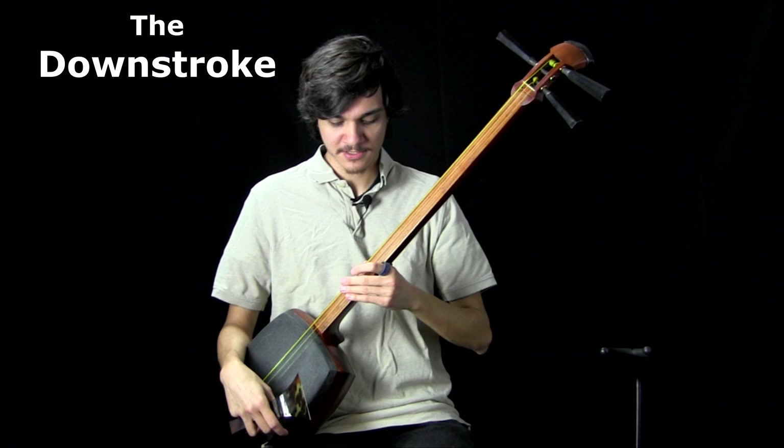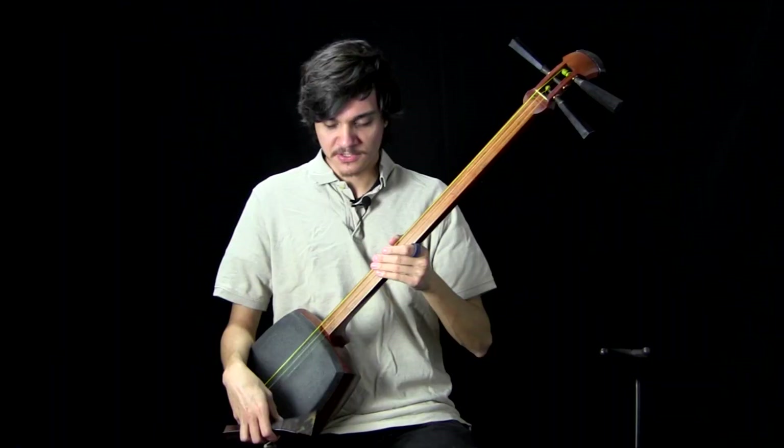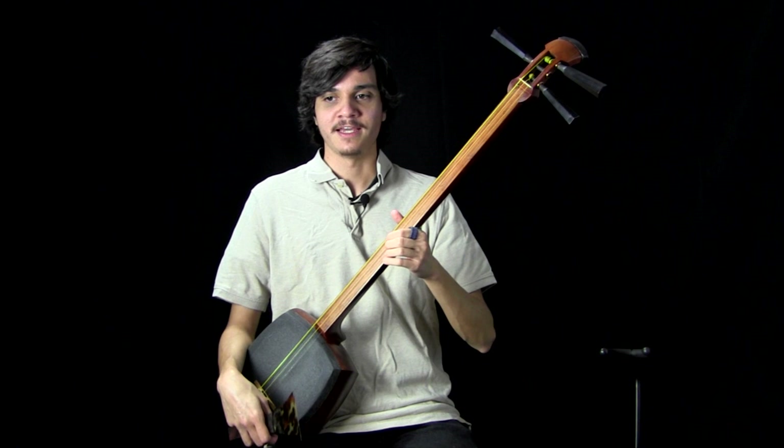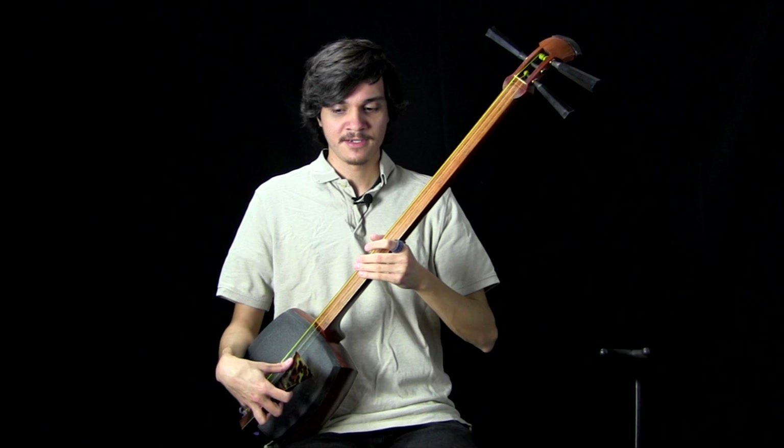Up next is the meat of what I want to talk about, which is just a basic downstroke. The downstroke is just so important to playing Tsugaru Shamisen. It's kind of the basis for the sound, the basis for how we build our strokes, and I want to try to explain how to do it because it is deceptively hard to get right.